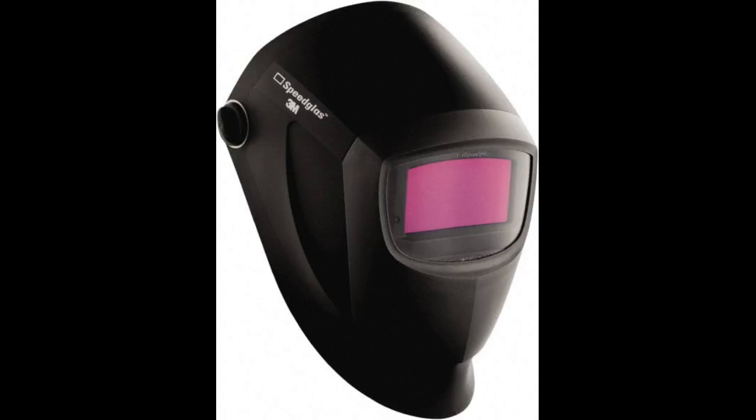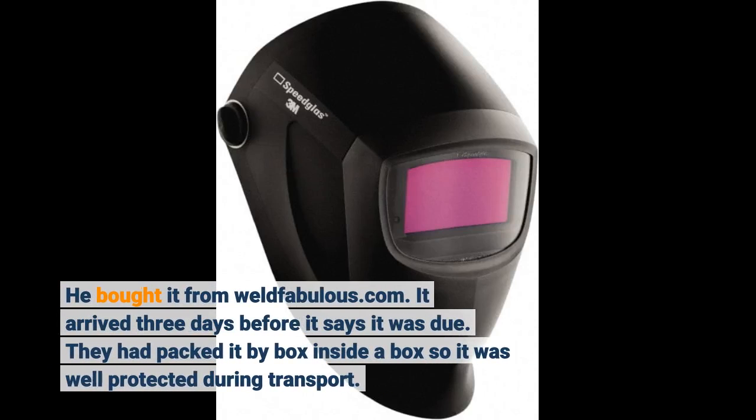He bought it from WeldFabulous.com. It arrived three days before it was due. They had packed it box inside a box, so it was well protected during transport.